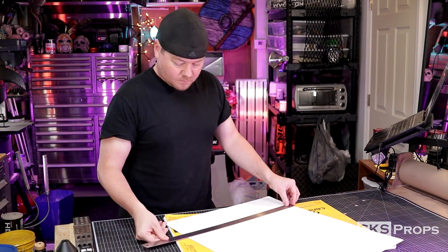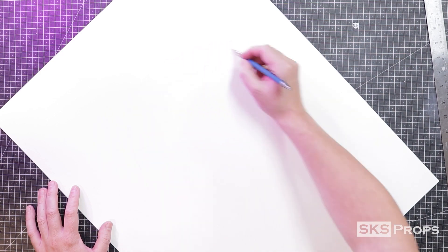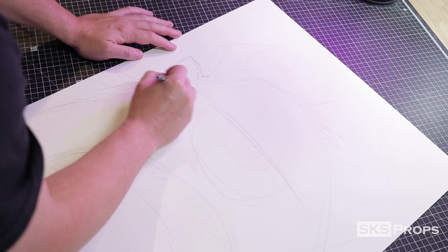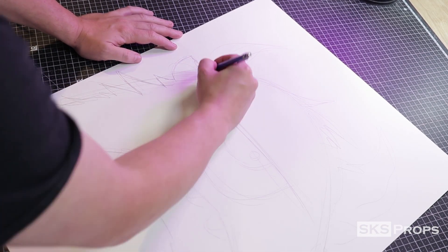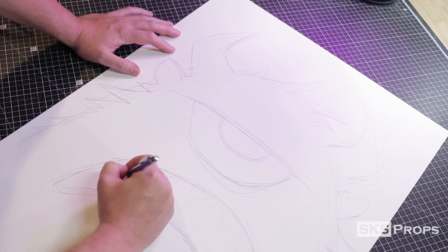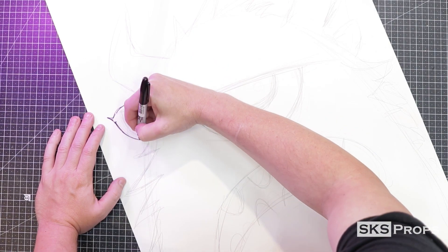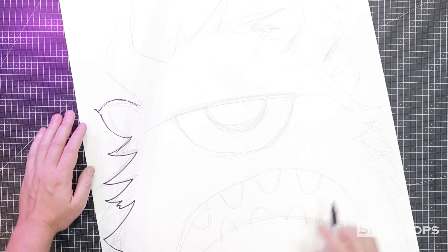The first thing to do was get out some Bristol board and measure out how big the monster needed to be for the window. I then started sketching out a simple monster — I didn't really have a plan, so I just selected elements I thought would be cool as a silhouette: fur, horns, teeth. Switching over to a Sharpie, I finalized the outline of the design and then cut that out using a utility knife.